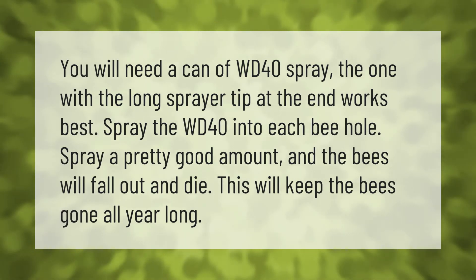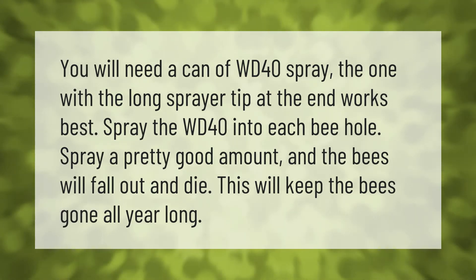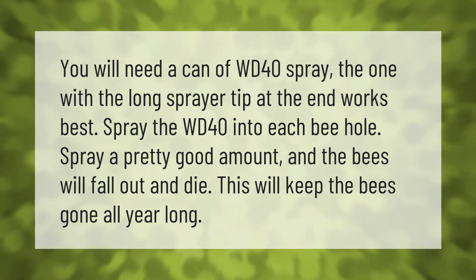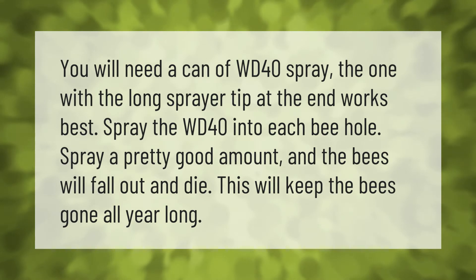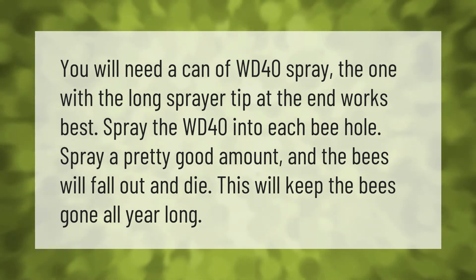You will need a can of WD-40 spray — the one with the long sprayer tip at the end works best. Spray the WD-40 into each bee hole; spray a pretty good amount and the bees will fall out and die. This will keep the bees gone all year long.